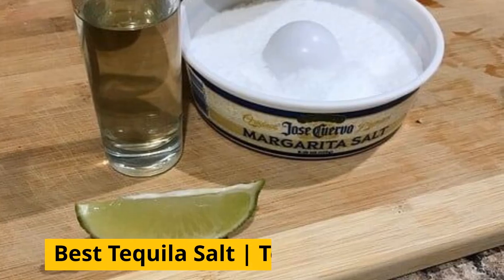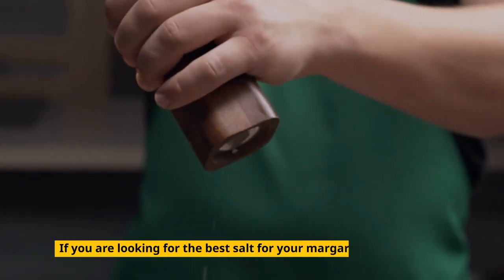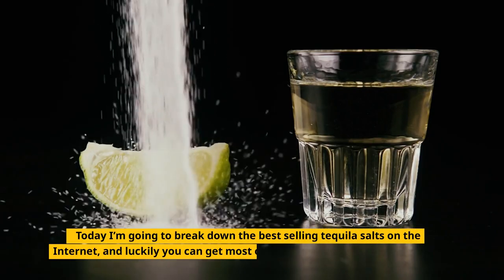Welcome to our YouTube channel. In this video we will talk about tequila salt reviews. So let's start to explore. If you're looking for the best salt for your margaritas, you've come to the right place. Today I'm going to break down the best selling tequila salts on the internet.